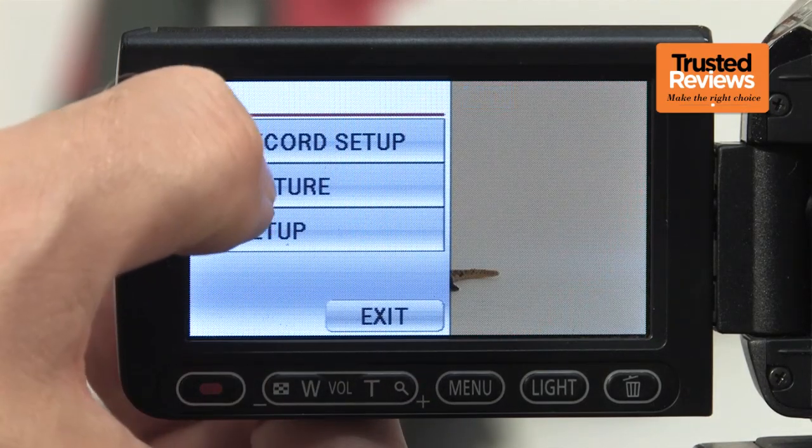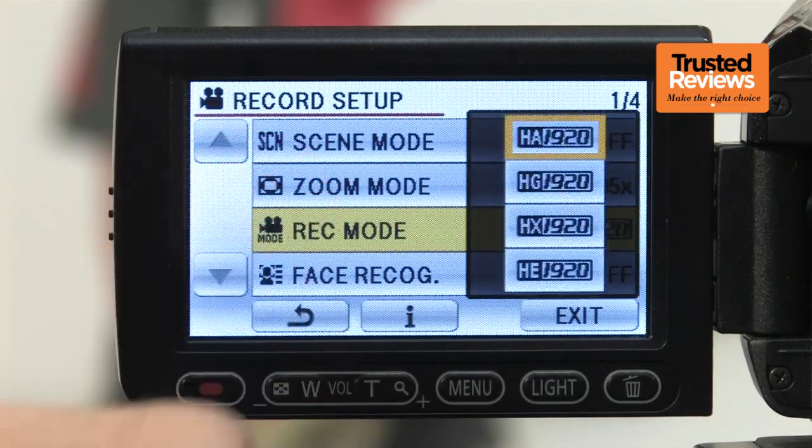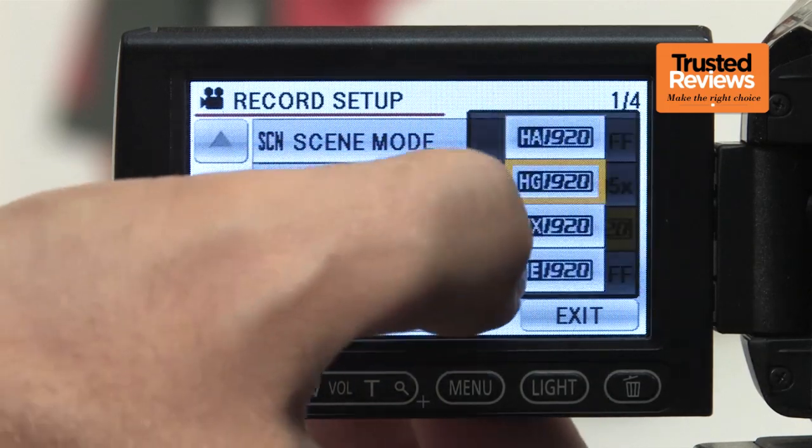Unlike Panasonic's latest top models, the SD60 doesn't offer 50 progressive frames per second shooting as its top quality mode. Instead, this remains full HD at 17 megabits a second with 25 interlaced frames a second, as offered by Panasonic HD camcorders for some years now.